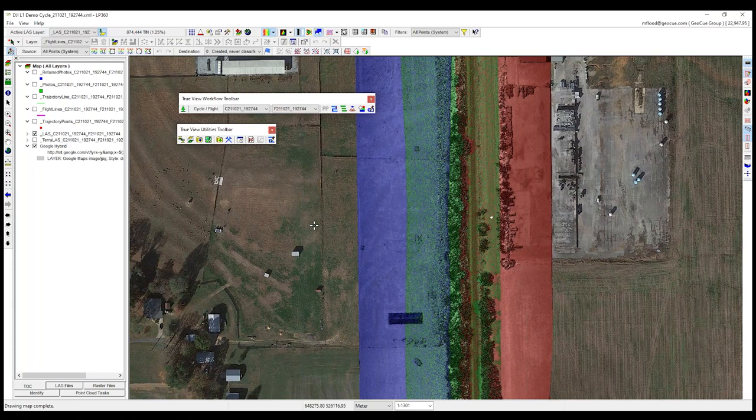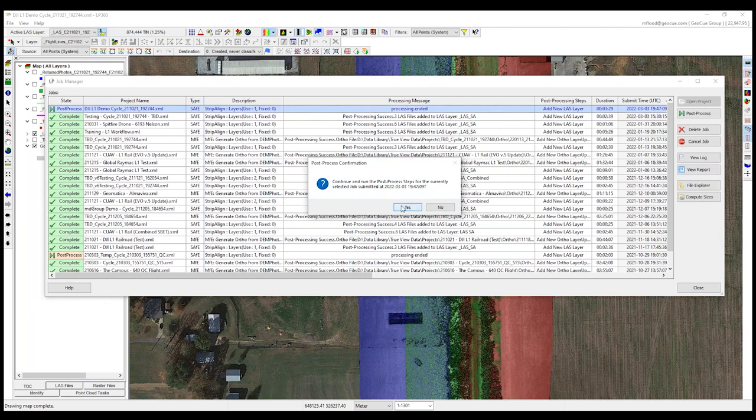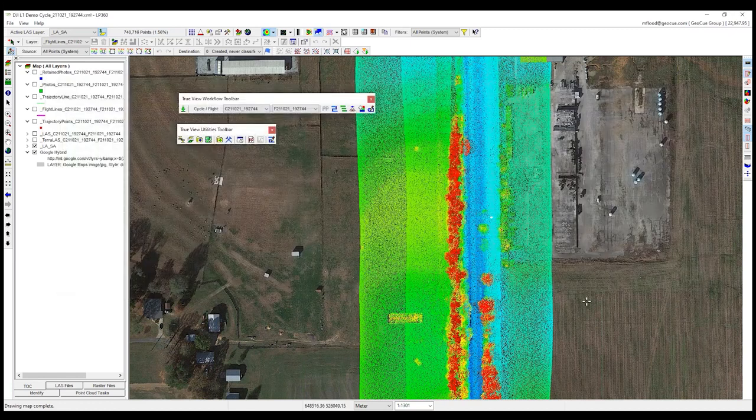I received notification that it took about two minutes and 40 seconds to run. I can always check our job manager to check the status of all my different jobs, and I can see this one has completed. There's a post-processing step I want to run which will quickly add that layer into my project. Similar to geocoding where we created a new LAS layer, we do the same with Strip Align — we create a new LAS layer so you always have the original unaligned data to go back to if you want. You can delete intermediate layers once you're happy with the results.